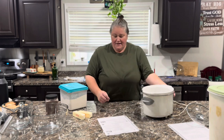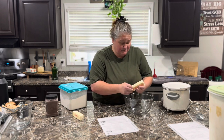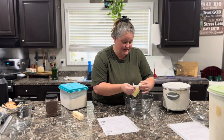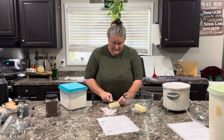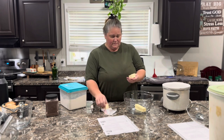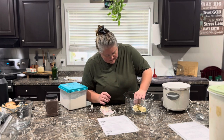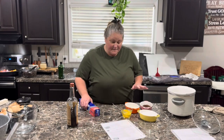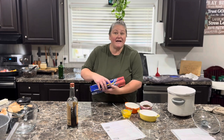Let's get started on our ingredients. We're going to need to melt one-and-a-half sticks of unsalted butter in the microwave. For this recipe, it says to line your crock pot with tinfoil. I've never done that before — so first time for everything.